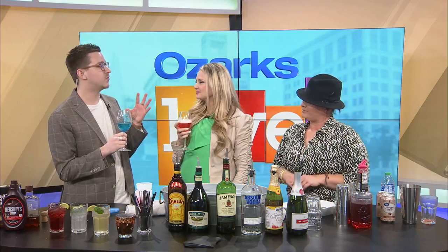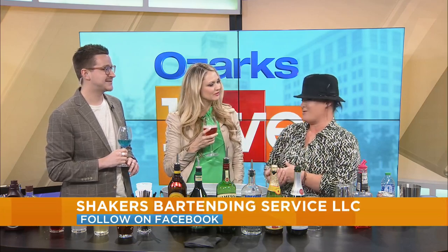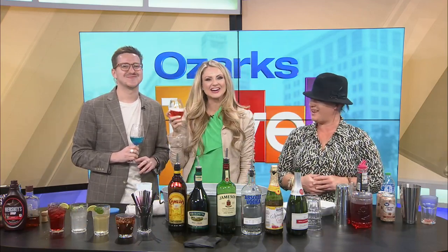So while we continue to sip on this, remind people if they want more information from you or know more about your services, tell them where they can find you. You can call me on my cell at 417-718-7277, or find us online at shakersmobilebartending.com. Amy, thank you so much for being here — we love having you. Happy New Year, cheers! Up next, more from Hy-Vee. We'll be right back.